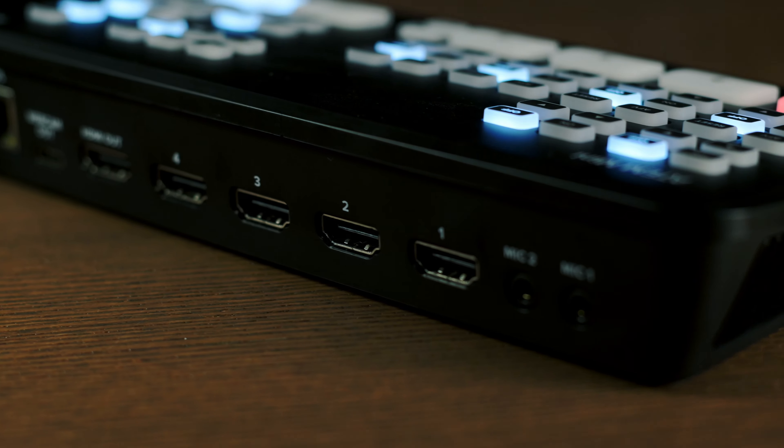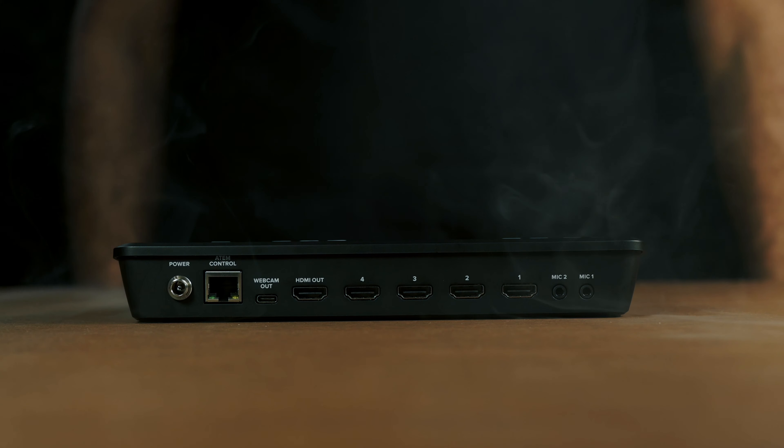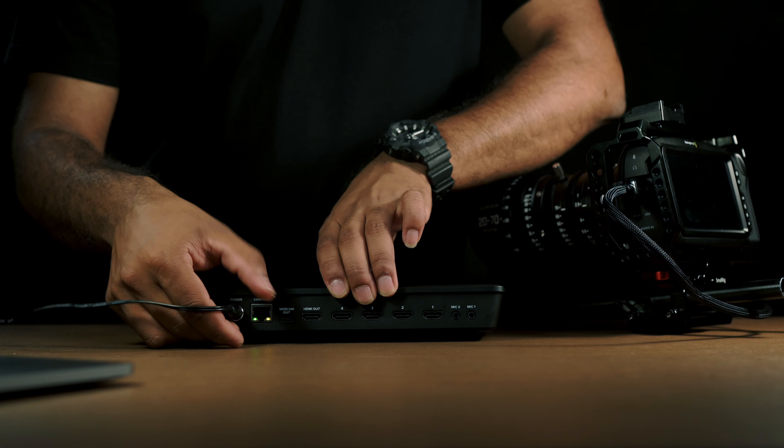I've used many systems in the past for live-streaming, yet Blackmagic's ATEM Mini Controller has to be the smallest and cutest system available right now, allowing me to connect up to 4 independent cameras and live-stream how I like. Let's have a look at this self-contained broadcast switcher and the functionalities on this panel. It has 2 stereo microphone inputs, 4 HDMI inputs, HDMI output, webcam output, ATEM controller, and power.